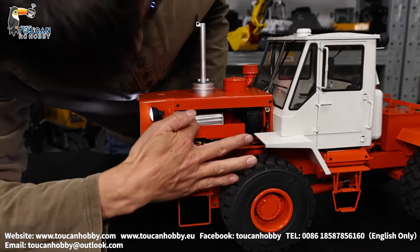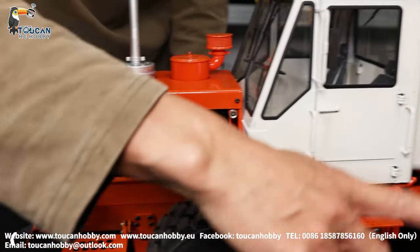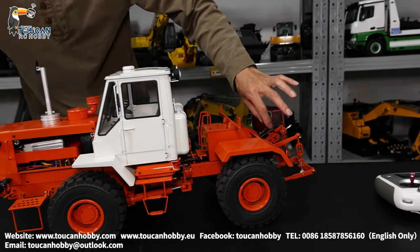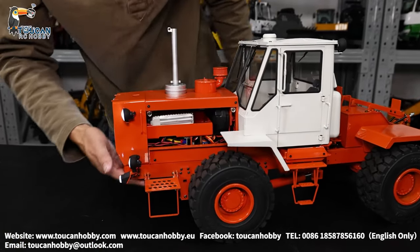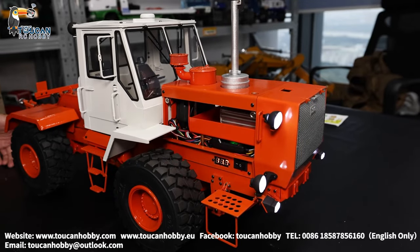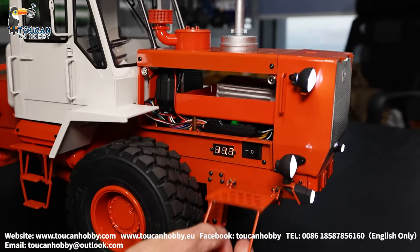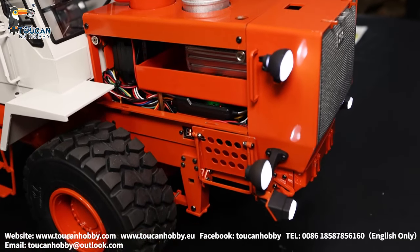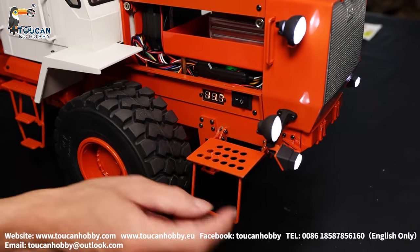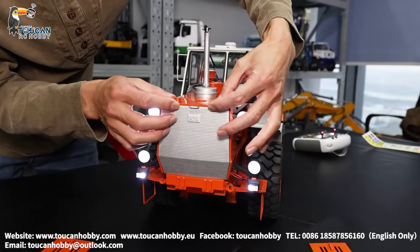We have a complete battery, speaker, and servos. So three channels: one channel for steering, one channel for arm up and down, and one spare channel — spare channel not connected. Also the right side can be opened, also by magnet. Lift up. This step is the same — secure here, lift up, put down, and lock it at flat position.